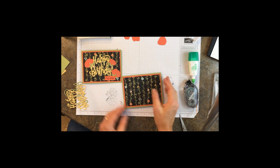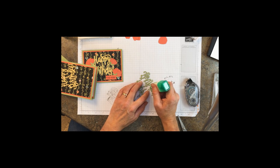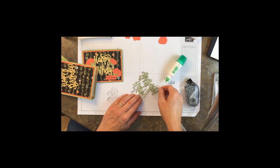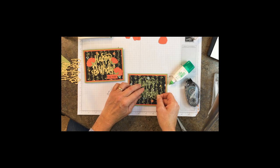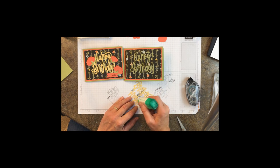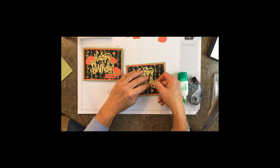We're going to use some of that green glue and attach first the Happy Birthday in the green — attach that to the front. It's kind of cute just like that, but let's add the yellow and offset it just slightly to the left so that it gives it kind of a shadow effect.